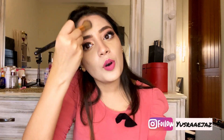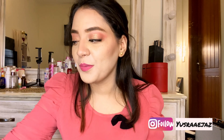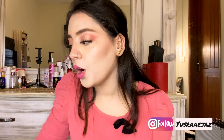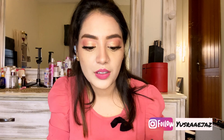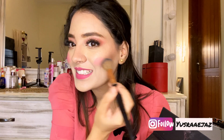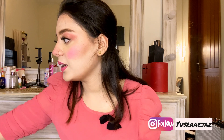We can add some finesse with the beauty blender. You can see it is not very precise but I like it that way. Now I am taking this pink blush and putting some blush on very roughly. It is an intensely pigmented blush so I look like a clown, but we will now blend it out.